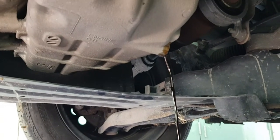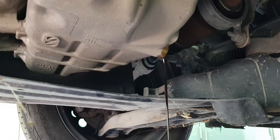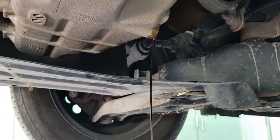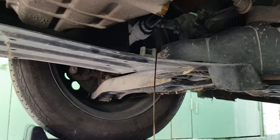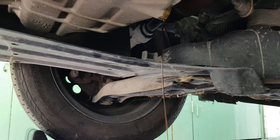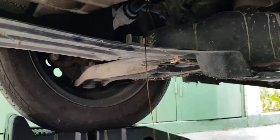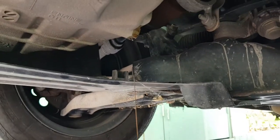I forgot to mention — I had the engine warmed up to operating temperature before doing this, well partially to operating temperature, so the oil should be nice and runny. As you can see, it's blowing about in the wind — it's a hot, windy day here in Kingston, Jamaica, and we've started this process.